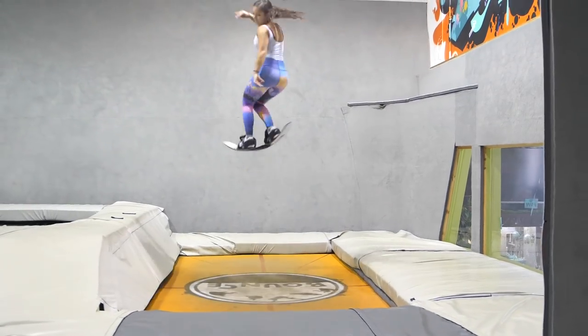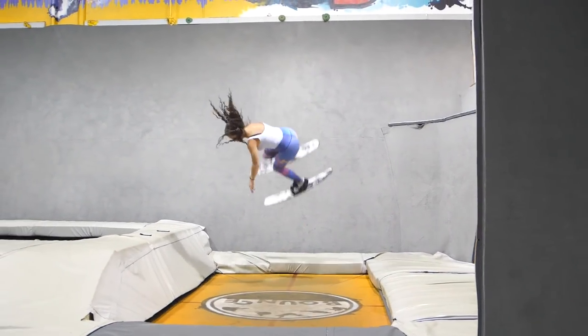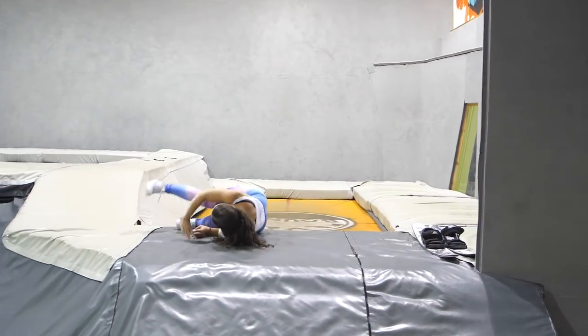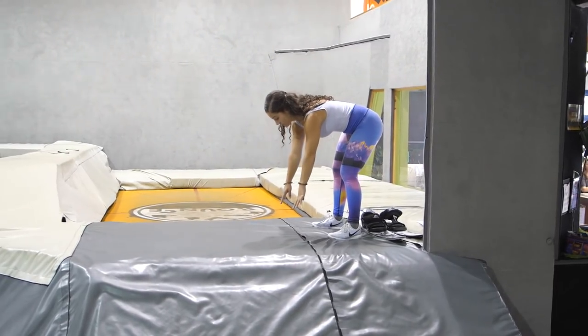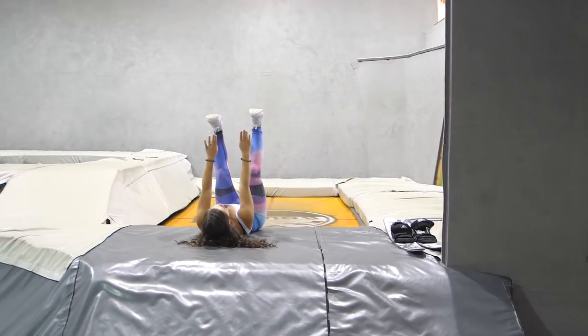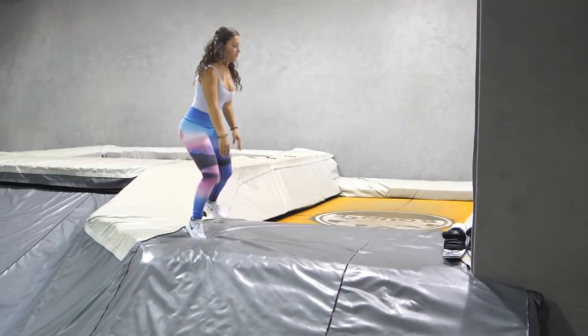A MISTI 540 is essentially an off-axis forward rotating 540 spin. To achieve a MISTI progression, start first with MISTI rolls on the ground. Start by piking your chest forward, looking at the center. As you roll, look under the shoulder towards your spin direction. Add a 90 degree spin into that side roll axis and a 90 degree spin off your back, landing the opposite way you started.